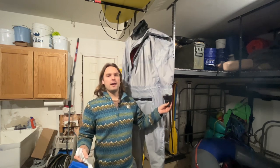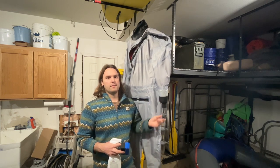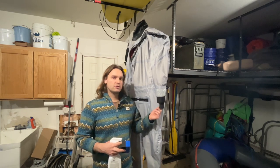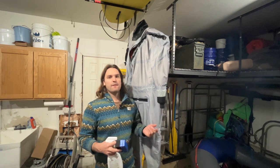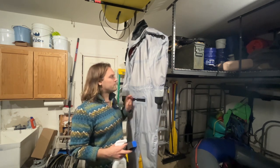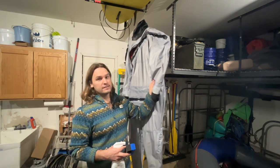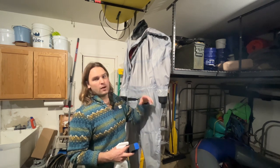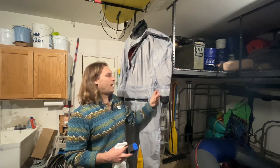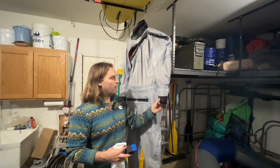After you get done washing the suit, the biggest thing is you need to rinse it — either fill a large garbage bucket with water and dunk it, or run it back through your washer with no soap. Then I hang it inside-out first, because if I wanted to go paddle today and the inside isn't dry, I can't really use the dry suit. If the outside is wet, who cares — it's going to get wet anyway. Once the outside and gaskets are dry, we move to the next step.